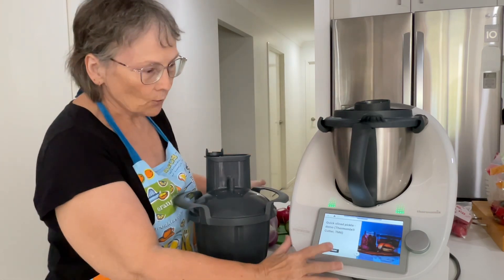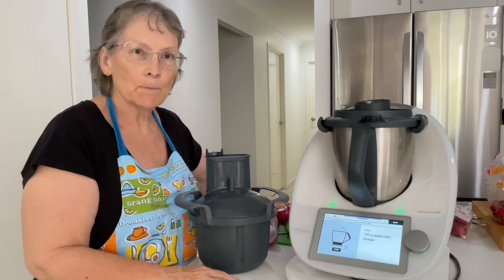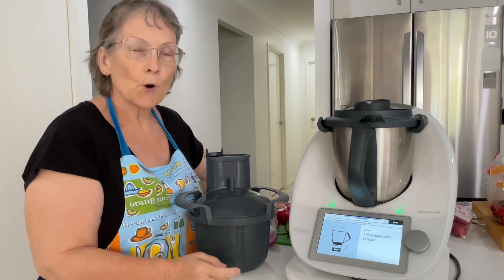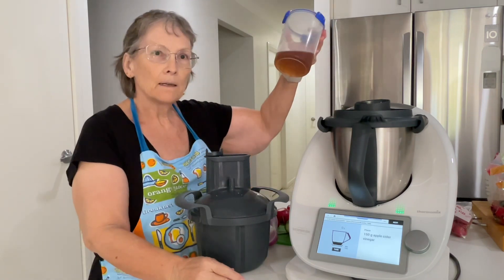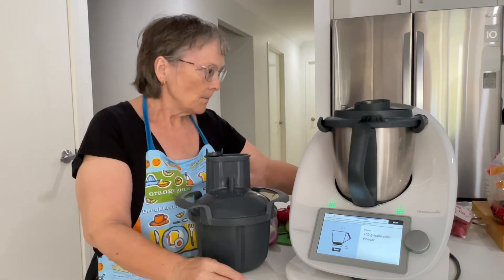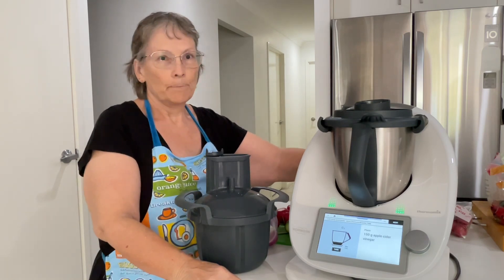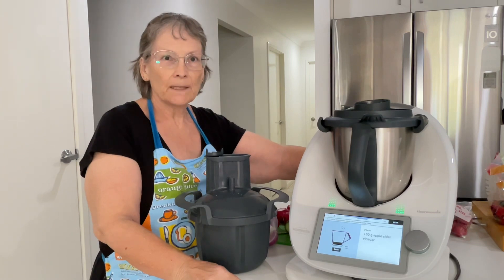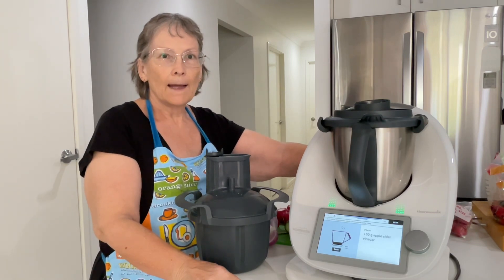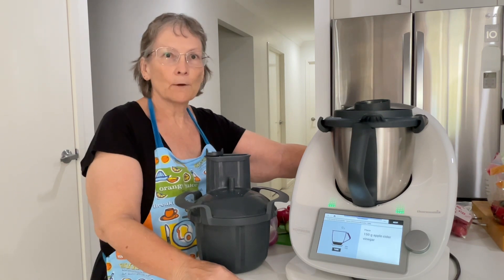I'm going to press start cooking. The first thing they want us to do is to make the pickling brine. You can use the pickling brine either cold or hot. I've already made my pickling brine because the difference between pouring hot or cold vinegar over your pickle is how crisp it is. If you pour cold vinegar over the vegetables you're going to get a crisper pickle.